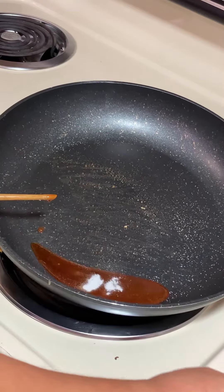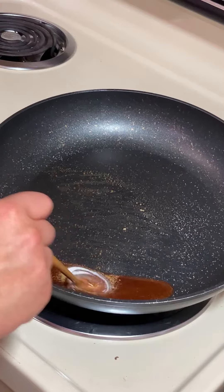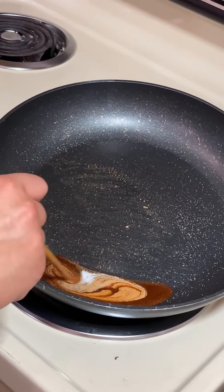Then just add a dab — maybe a quarter teaspoon of baking soda. At this point, you'll want to turn off the heat and stir the baking soda in.